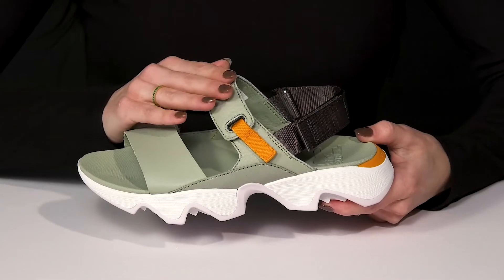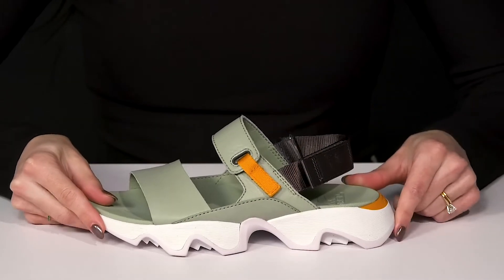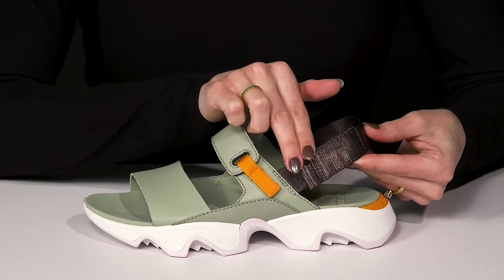They do offer two straps over the top of the foot. One is adjustable on the back with a hook and loop closure. Then they have a slingback strap for that added security, as well as a hook and loop closure there.